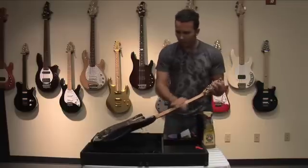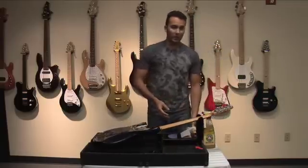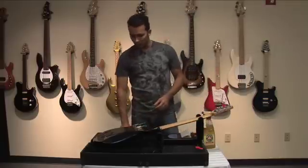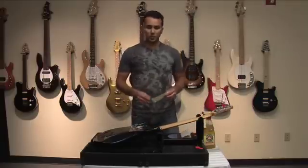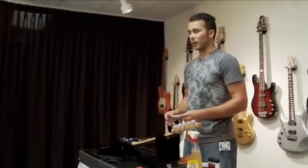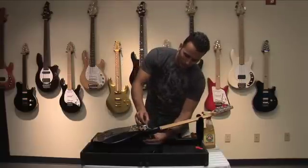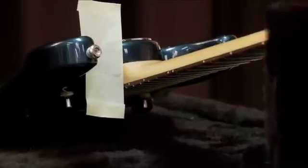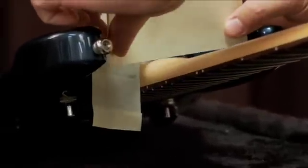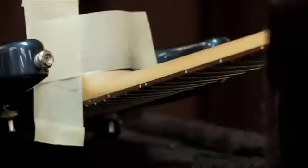Once you can tell the neck is nice and clean, you can let that sit for a little, and while you do so, it'd be a great time to tape up the body for a little bit of light sanding. It'll help to protect the body and make sure you don't accidentally sand into the nice polished finish. I'd like to point out that this whole process should not be done on anything but an unfinished neck, such as what is found on this guitar here.